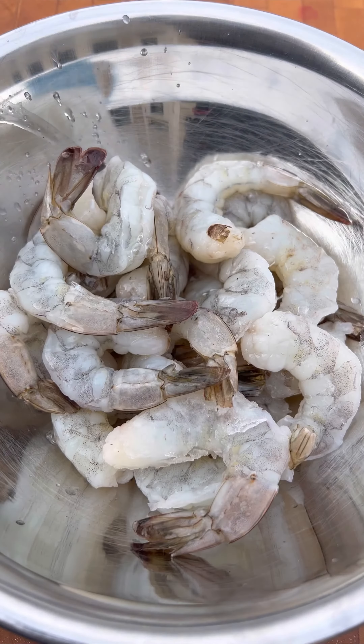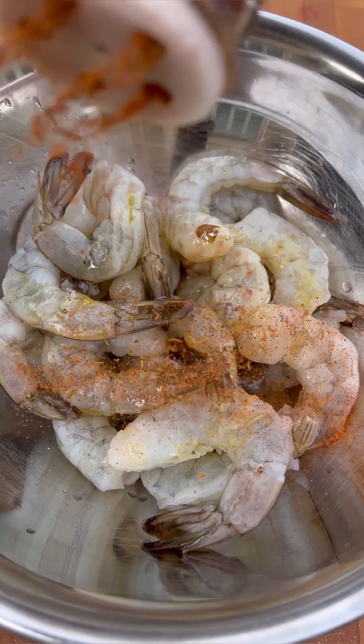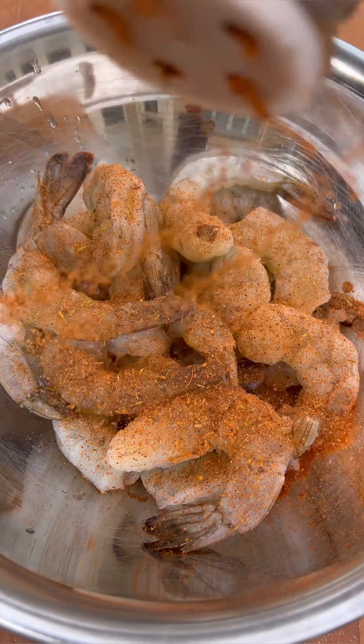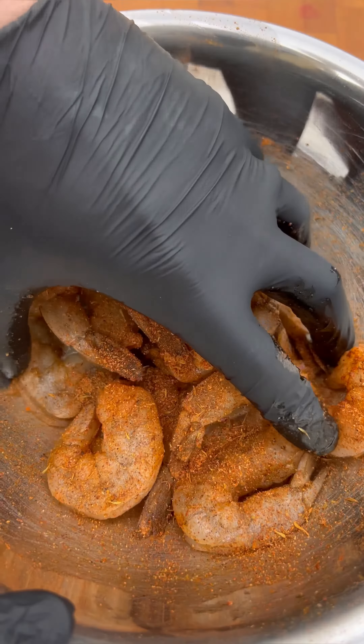I started off by taking a pound of 16 to 20 count shrimp that was both deveined but had the tails on, coated that with olive oil, then I sprinkled it with a healthy amount of creole seasoning. I did this a few times, tossing it every once in a while just to make sure that shrimp was well coated.